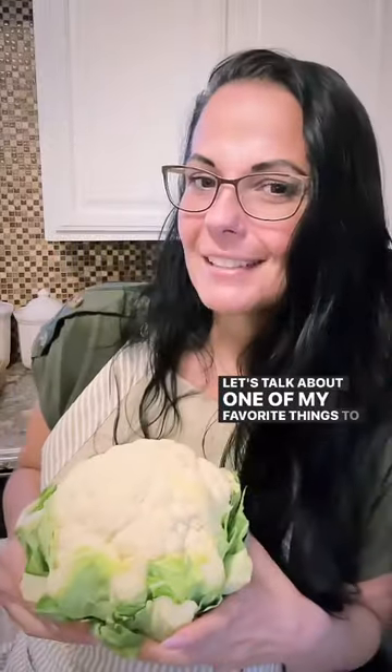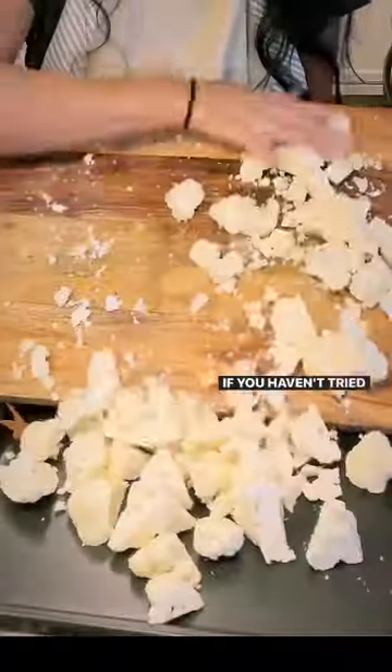Hey darling, let's talk about one of my favorite things to do with cauliflower. Cauliflower nachos. If you haven't tried it, you're missing out.